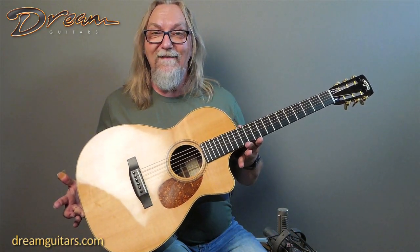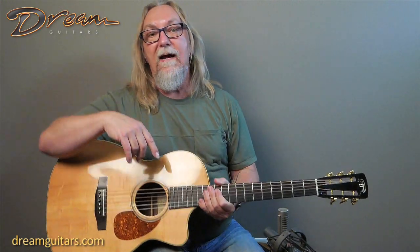Really cool guitar. It plays easy, it's got two strap buttons so you can play this with a strap the way you should. It's got a great blues sound, but it's also open enough to play beautiful music too. I'm going to play some blues — because that's what Bill would want me to do.